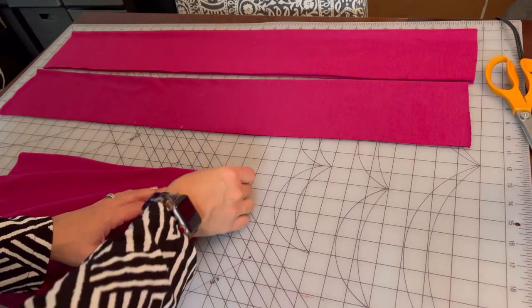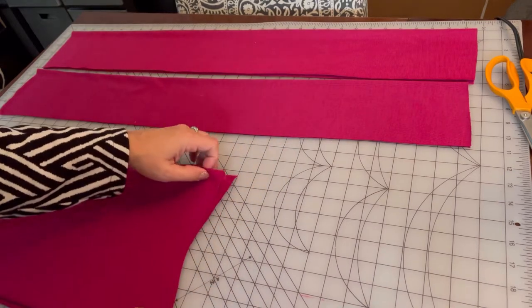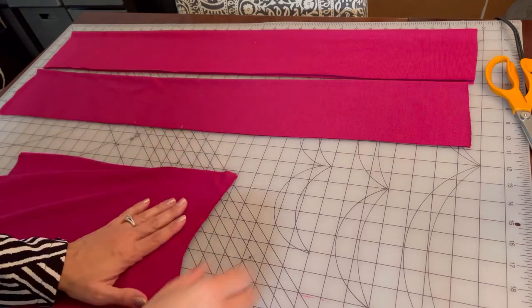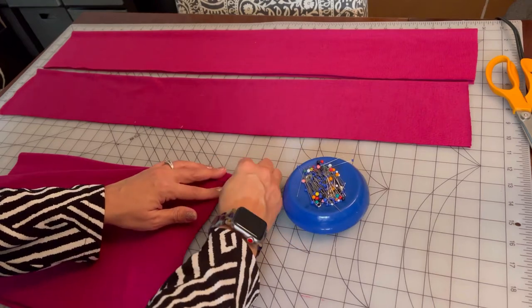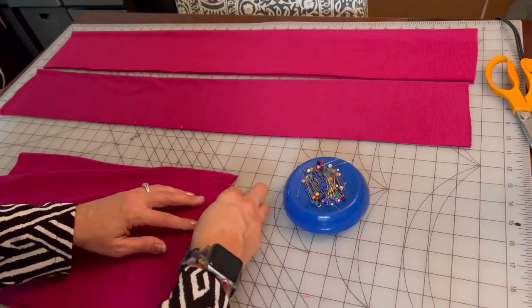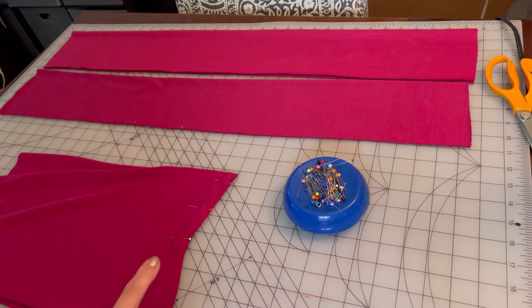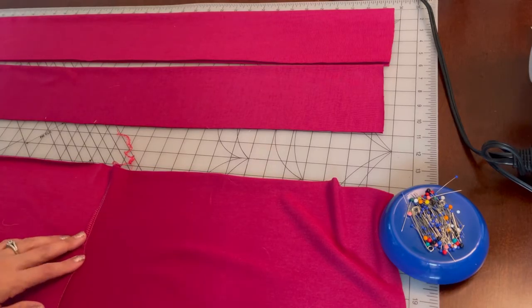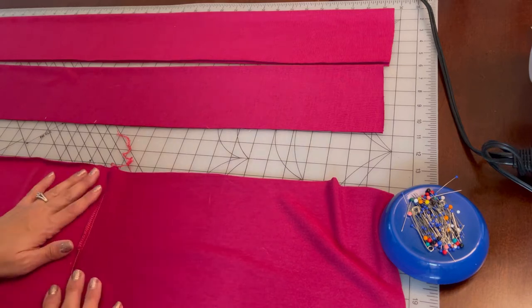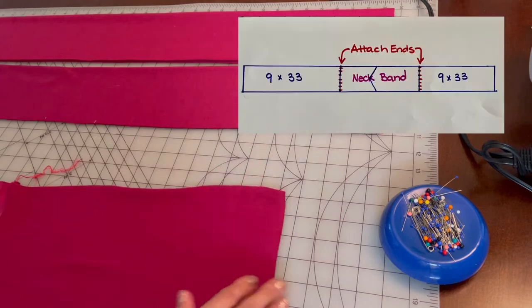We're going to match up our two pieces right sides facing together. Go ahead and pin your pieces and then take this to the sewing machine and sew it down this line. Press it and come back. Now that it's pressed you can see the seam — I pressed it to two different sides — and now we need to attach these to both ends.